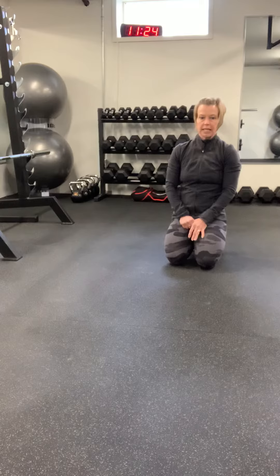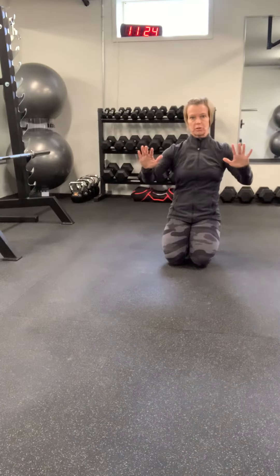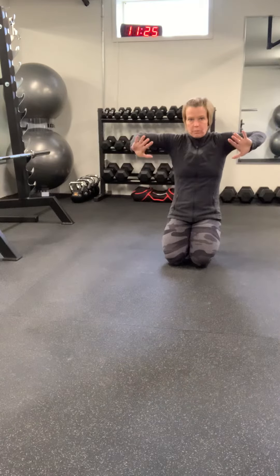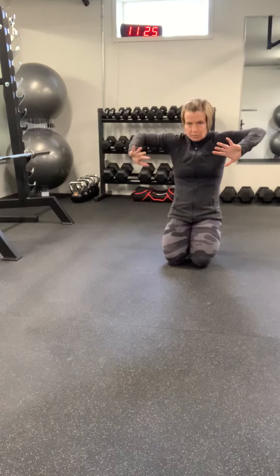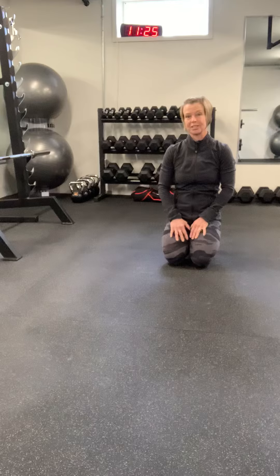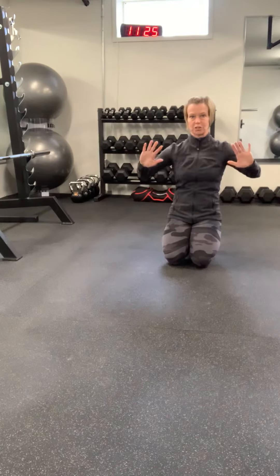Next one is your elbows. Your elbows need to be about 30 to 45 degrees out from your body. You don't want them way up high and out wide — that tends to round those shoulders up forward and that is a great way to get a shoulder injury. So you want to keep those elbows tucked down and back as you're doing your push-up.